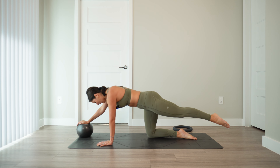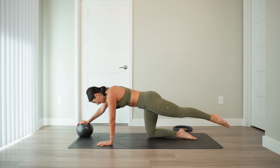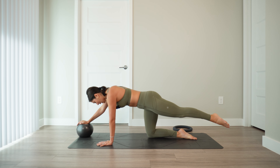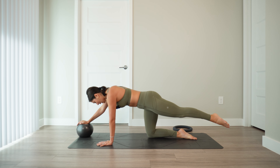Tuck the toes, lift the hips — down dog. Stretch through the hamstrings and the calves. Take a moment here to breathe and allow the legs to release.